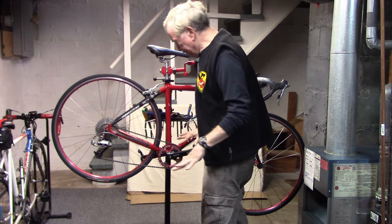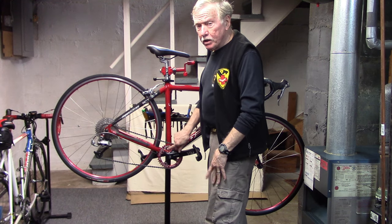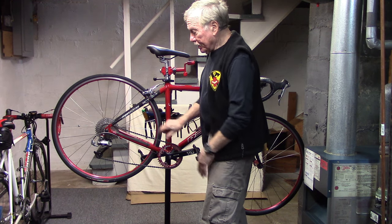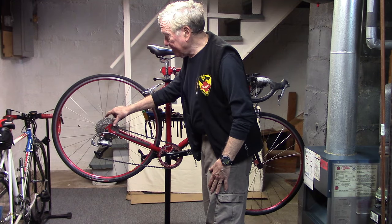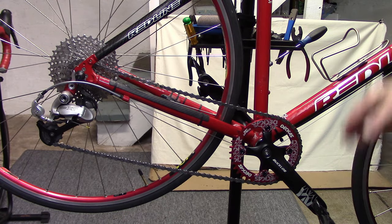Let's review what we've changed. We've taken off the triple and put a single 38T narrow-wide chain ring in the front. In the back, we have a 9-speed cassette, 11-36. Notice we've also removed the front derailleur. Let's see how it works.